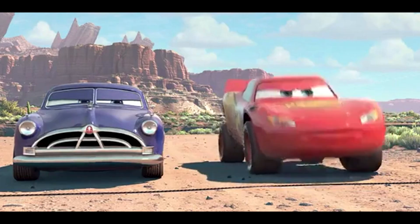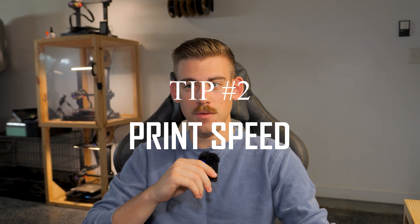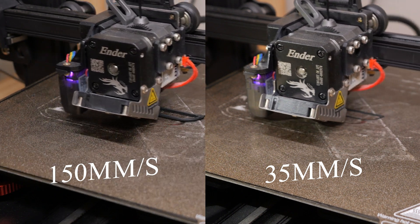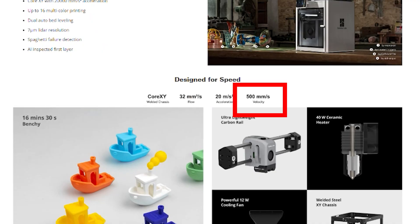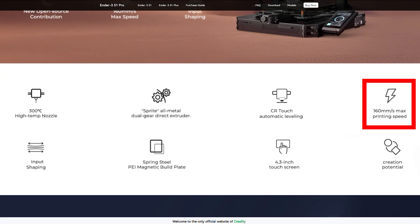For tip number two, let's talk about print speed. Print speed is exactly what it sounds like, and this may be one of the first things you experiment with when you first get your printer. However, it can also be the most deceiving. A higher print speed does not equal better quality or equal quality to a lower print speed. And while this is completely dependent on your printer, all printers have a left and right boundary on what print speed they operate best at.